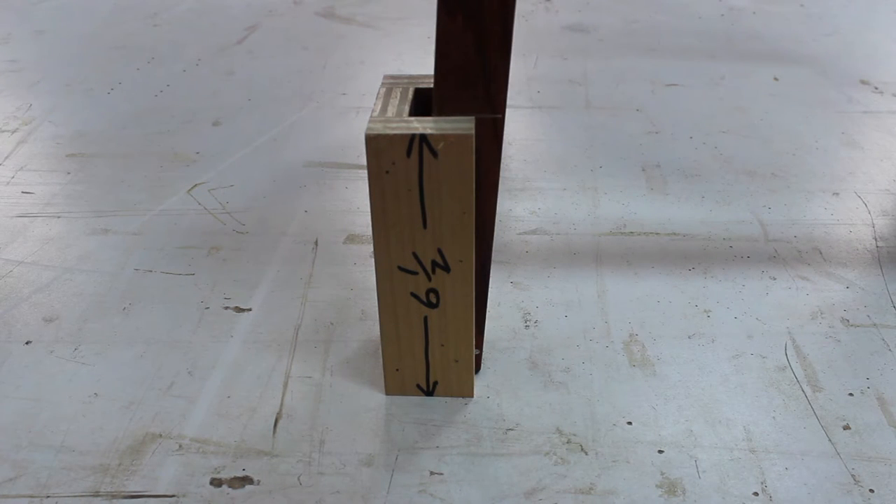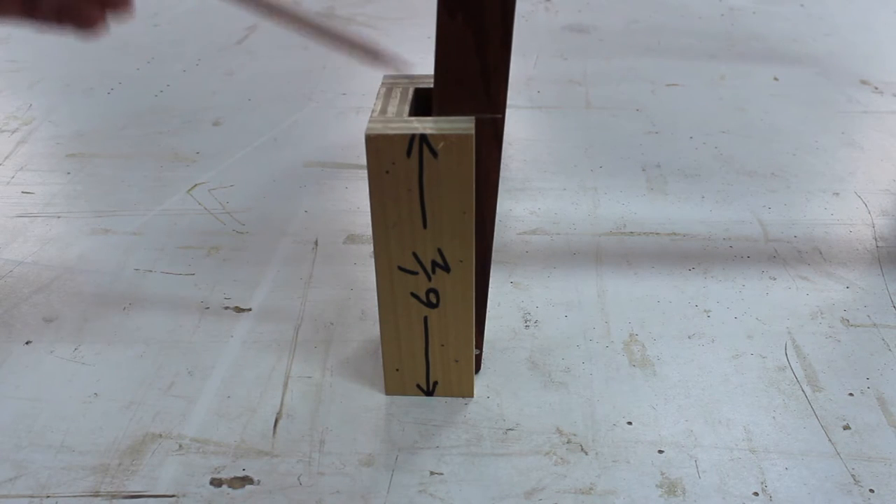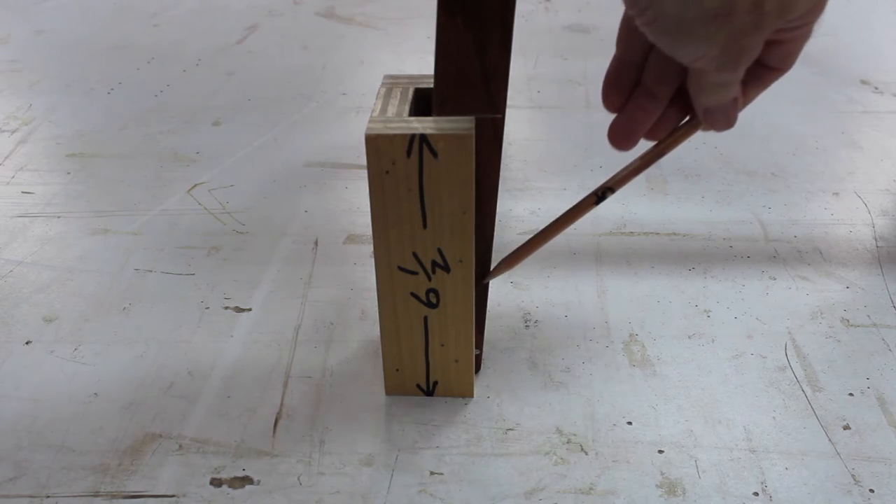Placement of the jig is important. You probably won't be able to cut completely around the leg by leaving the jig in any one position, so just switch it to the opposite face if necessary. The idea is to make sure you have a broad enough base to support the saw and keep it from wandering off the intended cut line.